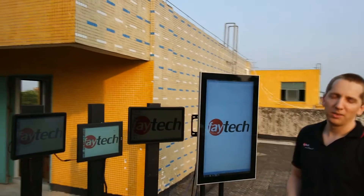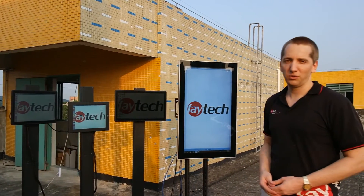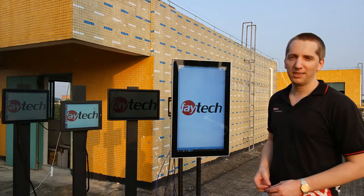We are the specialists for touchscreen solutions, and especially now also for IP65 and high brightness solutions. Be sure to check our web page and contact us when you have any needs regarding this. Thank you very much.